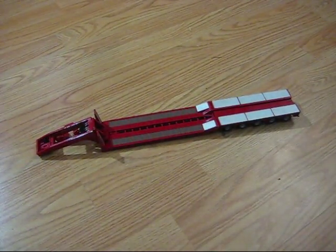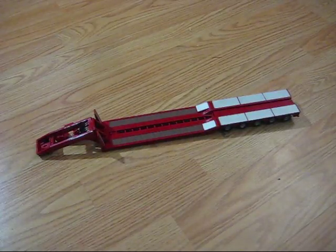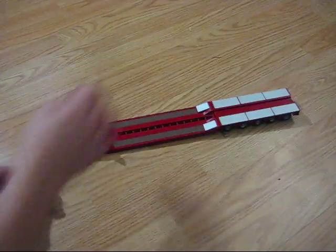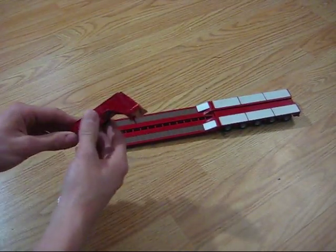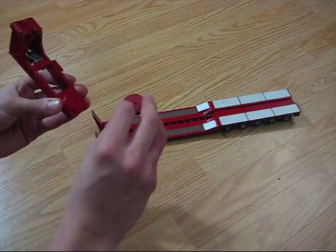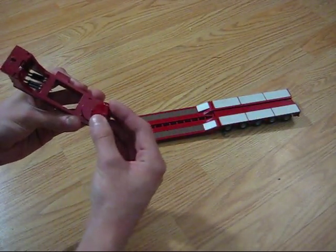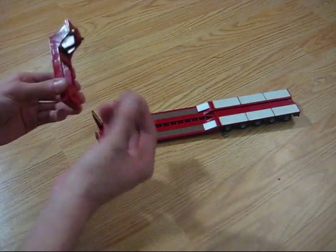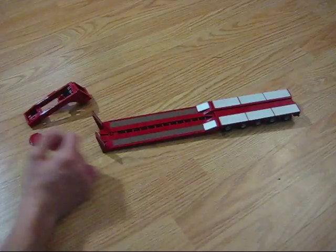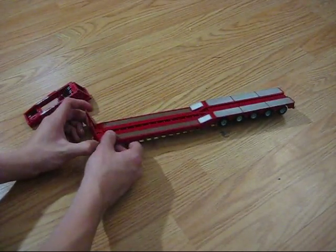Right here is the 5-axle 4G Low Boy — low loader or low boy. Just to explain the parts here: right here is the gooseneck, it's a hydraulic gooseneck. This is the fifth wheel adapter. And this is the actual low boy port or low loader.